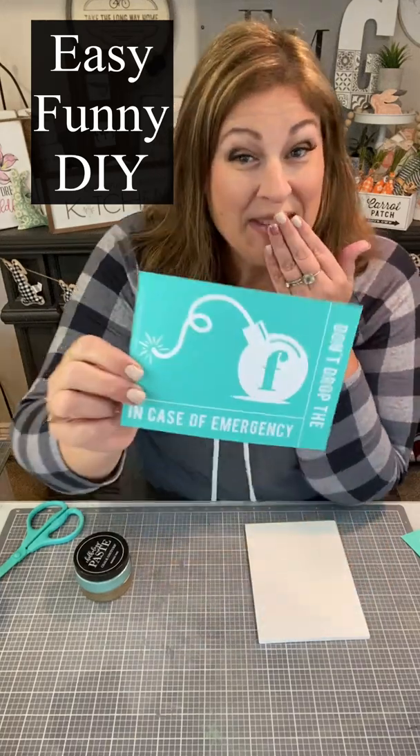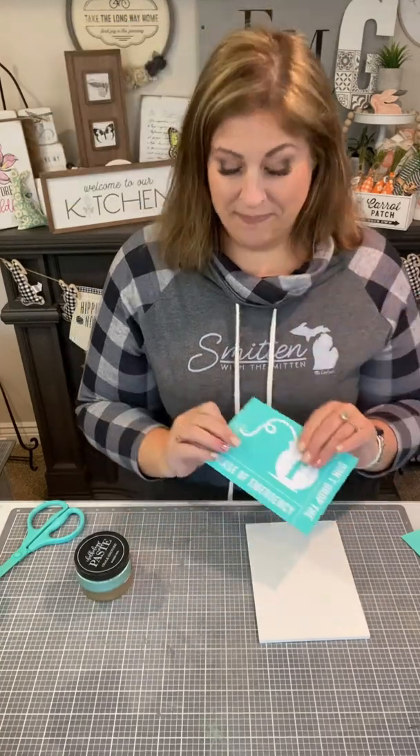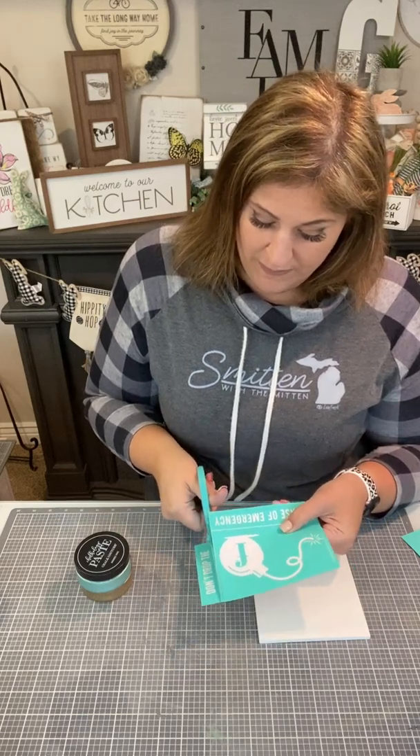Hi everybody and welcome! It's Creative Sarah. Look how cute! Oh my gosh, this is totally funny — just meant to be funny. I think this would be a great desk decor. We're going to do a double-sided with our F-bomb.